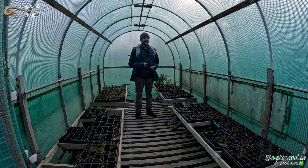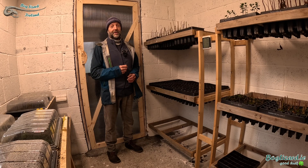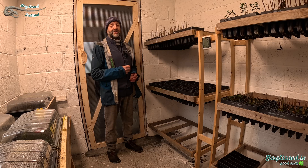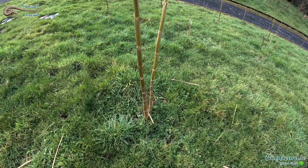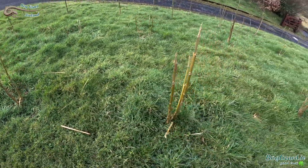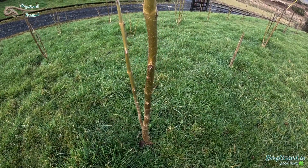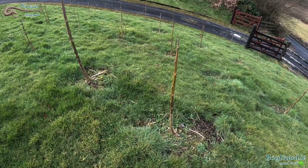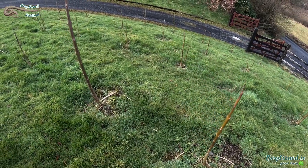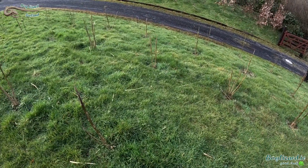It will be interesting to see how far on I can get the polonia at this date next year, though space is limited so it will be dependent on which plants I give priority to. No signs of growth on those outside yet, though I don't think it's too far away. There's been significantly more rain this winter compared to last, so I'm really hoping these will do a lot better this year.